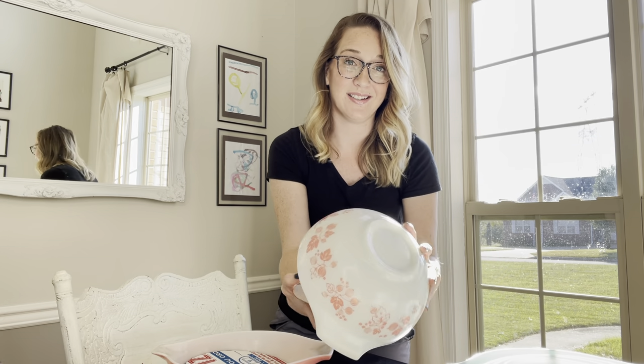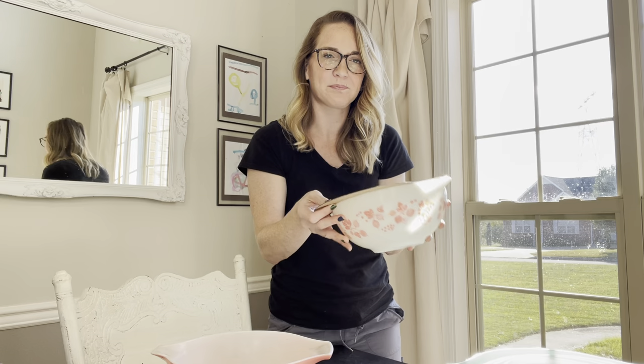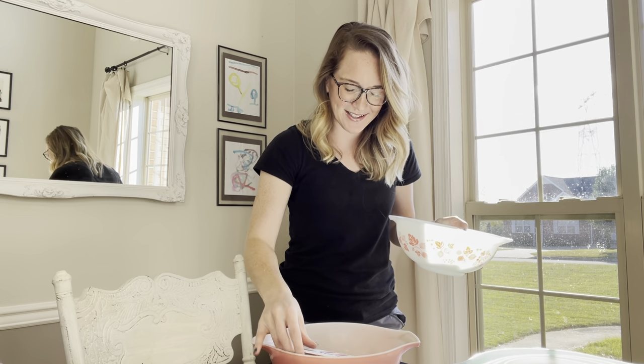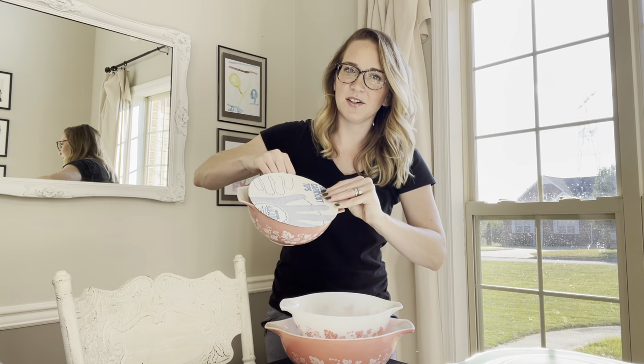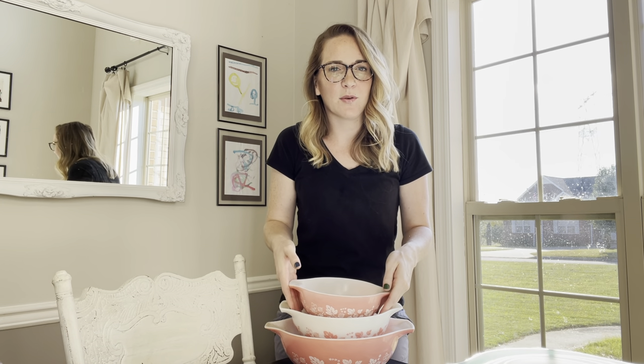I used the next size bowl as a template for the previous bowl. You can see that this fits over the top — I use the second bowl as the template. I put my Domino's pizza cardboard container cut-out in the first bowl and then stacked the second one. Then I used the third bowl as my template — cardboard in, third bowl in, there we go.